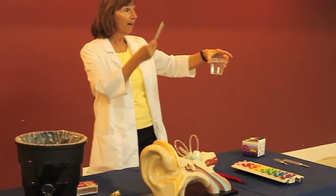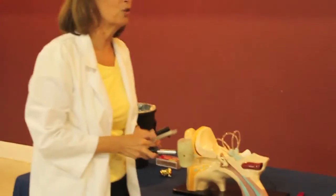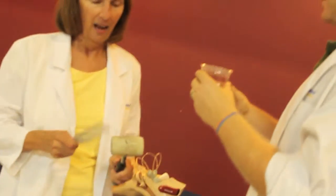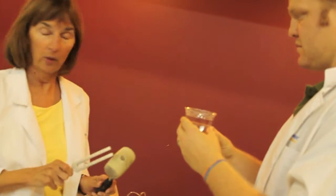Could I have a volunteer come up and help with this activity? Help me show folks what happens when we put this tuning fork into water. Would you hold that cup of water for me, please? Alright. I'm going to get this tuning fork vibrating, put it in the water, and we'll see what occurs.